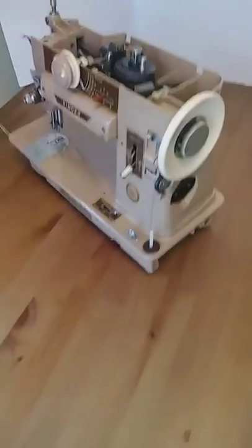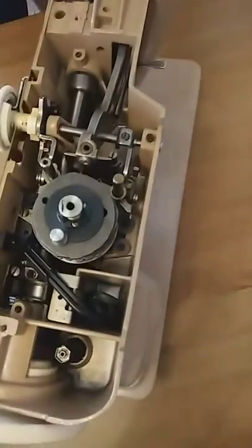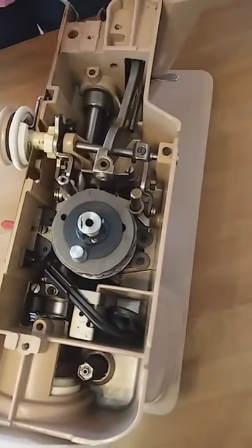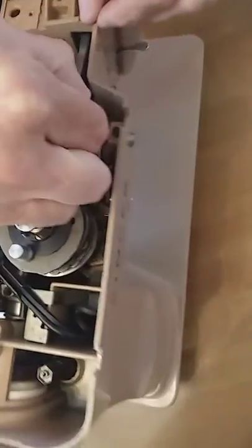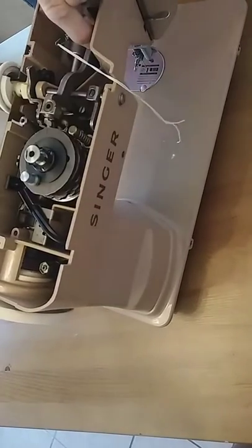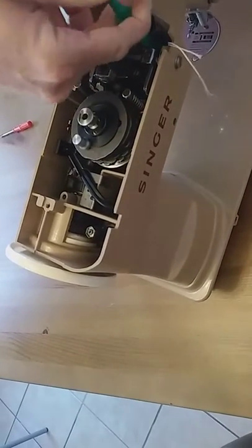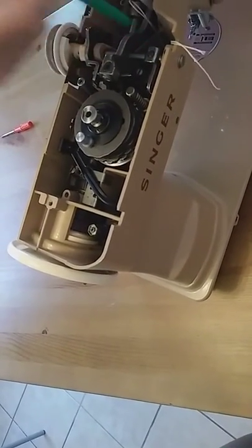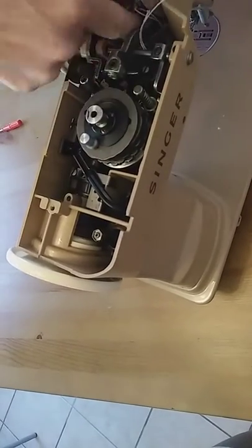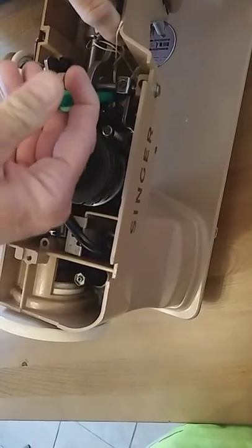The first thing you want to do is take your string and fold it in half. Then go ahead and put the string in the machine, pick up the spring like so, lay the string across the back, and then get the string in the bottom of the machine because you're going to be pulling it under the stitch selector arm.